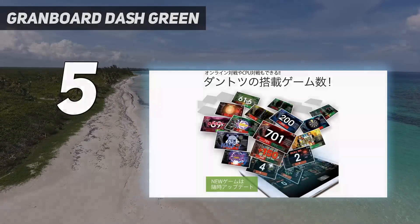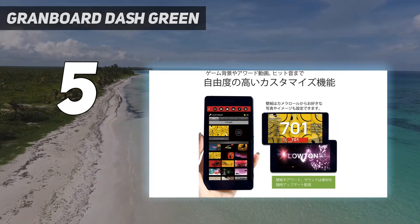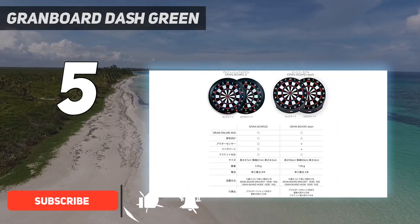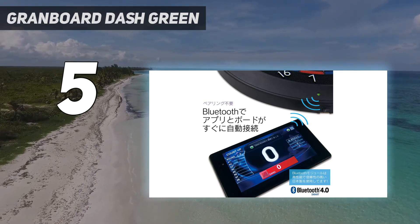Starting at number 5: the Grandboard Dash Green. The Grandboard Dash is a very popular board. It has improved over time and the latest generation has incorporated a new impact mat, which means it makes a lot less noise — something that was a criticism with earlier incarnations of this board.